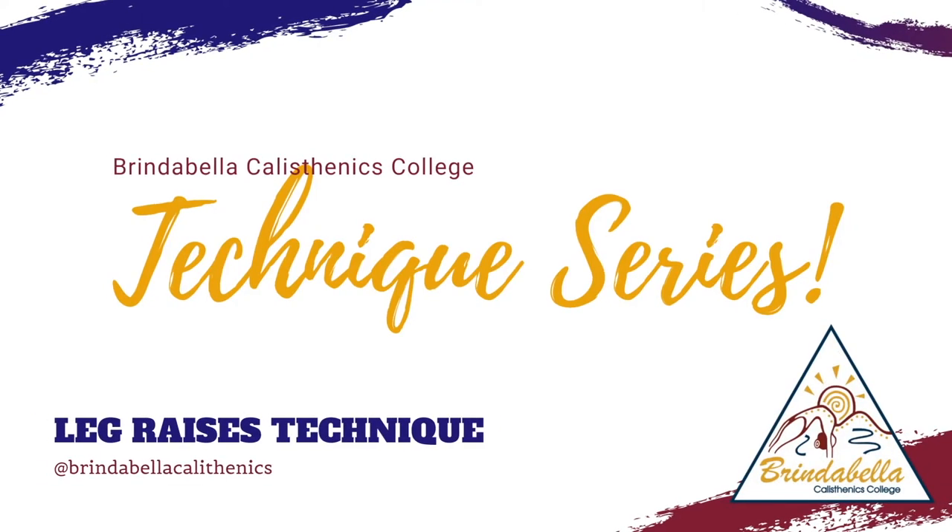Welcome to a Brindabella Calisthenics College Technique Series. Today we will be discussing leg raise technique. Join me, Grace, talking you through, and Lara and Layla as our demonstrators.